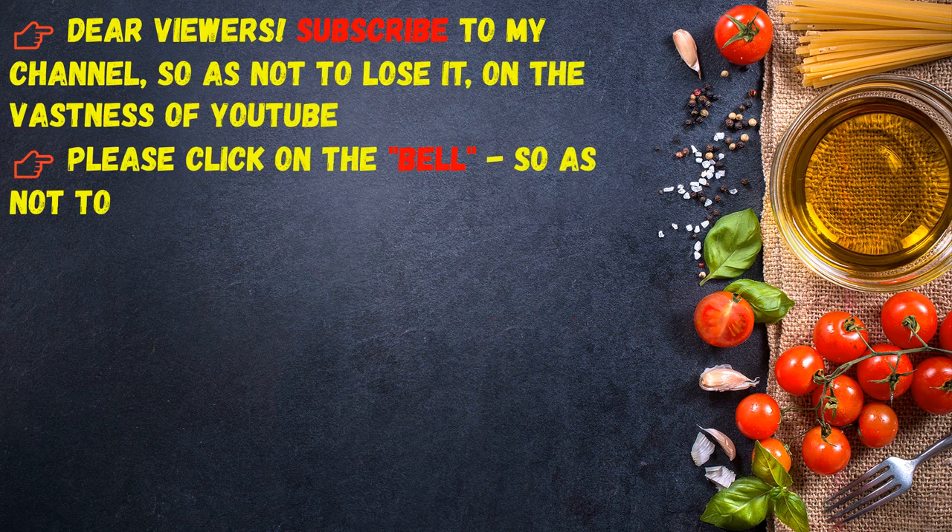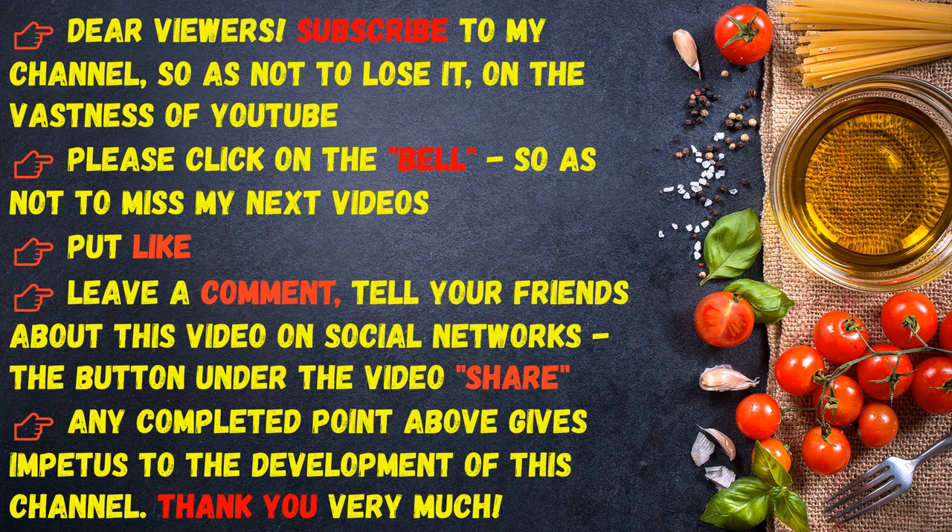Dear viewers, subscribe to my channel so as not to lose it on YouTube. Please click on the bell so as not to miss my next videos. Put a like, leave a comment, and tell your friends about this video on social networks. Any completed action gives impetus to the development of this channel. Thank you very much.